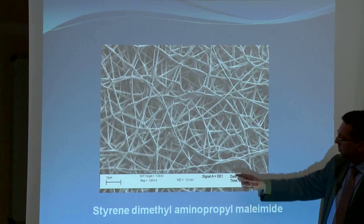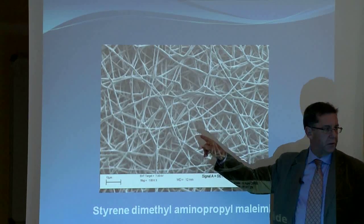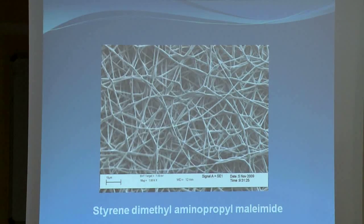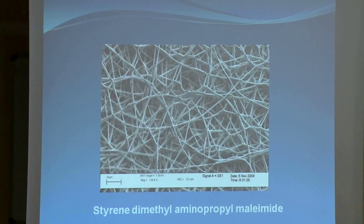Now bacteria cannot go through there anymore. That's the interesting thing. Because those little holes — you can see there's virtually a hole through here. If we determine the size of that hole, it is about 12 nanometers. And as you saw, bacteria are 2,000 nanometers. They can never go through that filter. So what we did was, we now had something with which we could filter out bacteria and kill them.